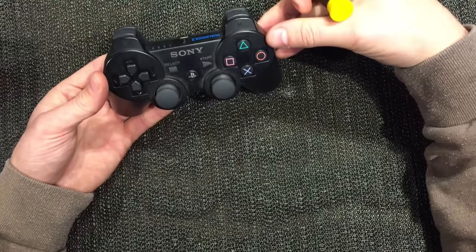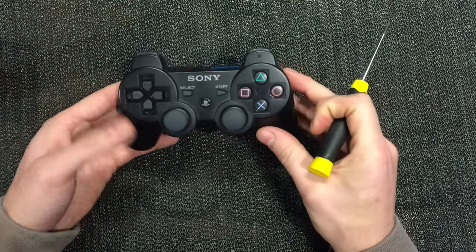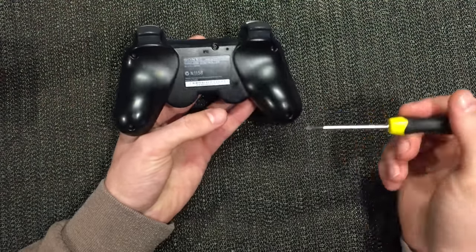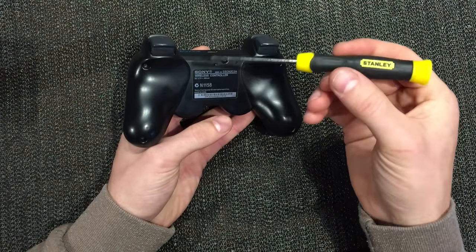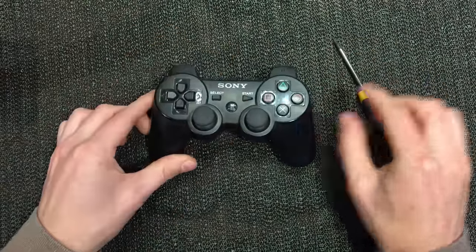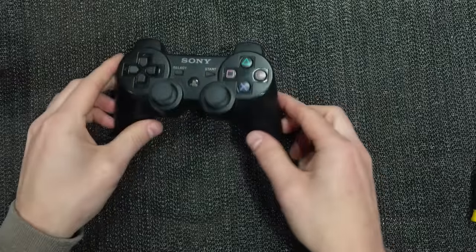It should be a quick fix - I want to play some games so hopefully I can get this back together in about ten minutes flat. If we flip it over and have a look, we've got five screws, just Phillips head, pretty small ones. I'll go ahead and pull those screws out and we'll open it up.